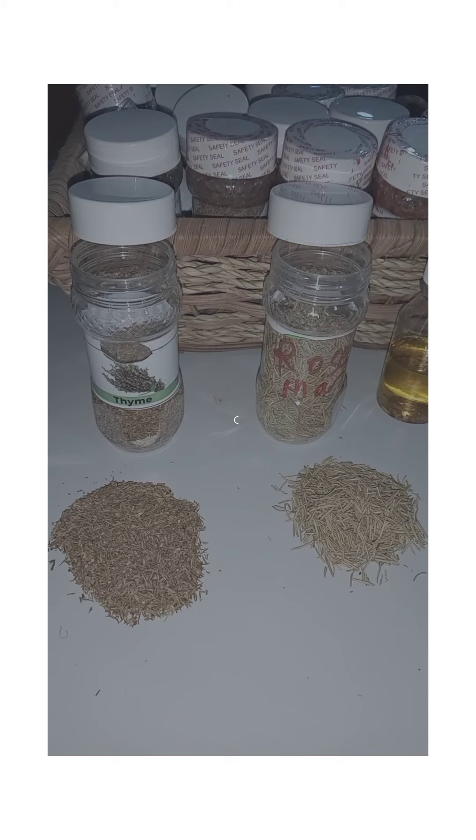Get your containers with a cover, seal it, then you can start selling it to make a lot of money. If you want to use some yourself, take one or two tablespoons, mix it with water, then use it to wash yourself.